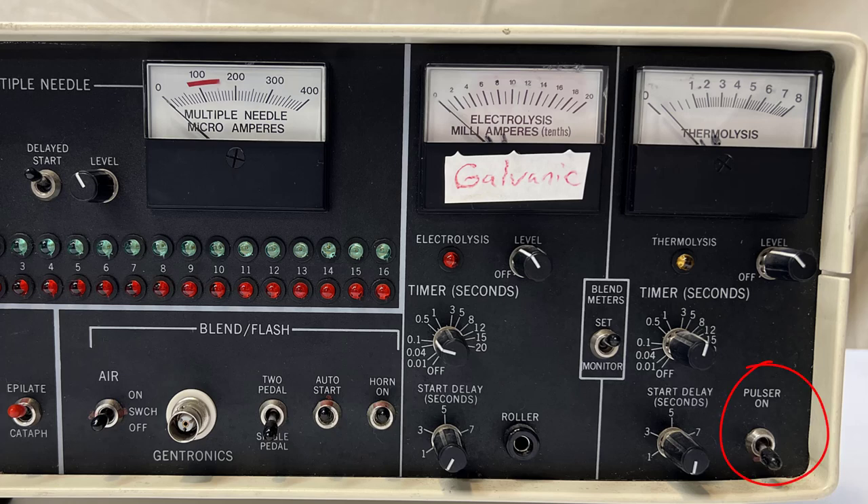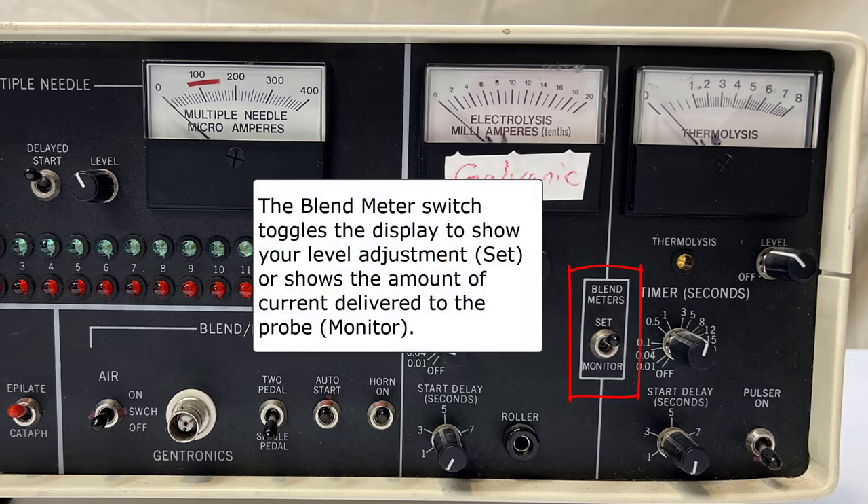When pulsar is on, the energy pulses on and off instead of a steady, continuous flow of energy. Pulsing can cause discomfort in some clients. When toggled to set, the two meters are a visual indicator for the energy set by your level adjustments. When toggled to monitor, the two meters act as a visual indicator that shows the amount of energy delivered to the probe.